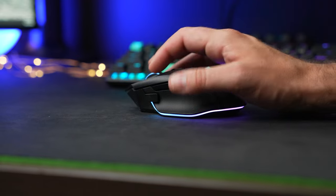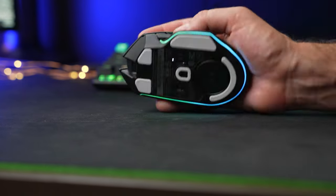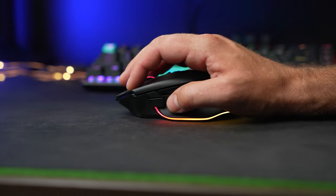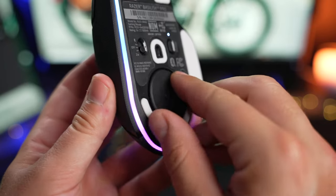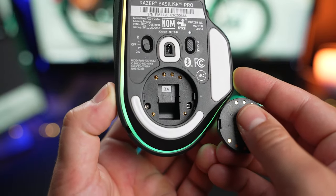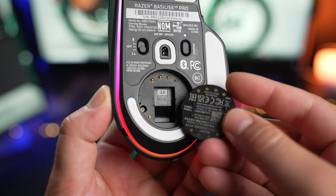Let's talk about the design of the Basilisk V3 Pro, which if you've heard anything about the Basilisk V3, it's nearly identical — even down to the RGB underglow under the mouse. It is a right-handed ergonomic shape sized for medium-sized hands. On the bottom are large PTFE feet that have been slightly redesigned from the wired version to make room for that removable circular puck cover, which by default hides a place to store the wireless dongle when not in use, but can also be replaced with the optional wireless charging puck.